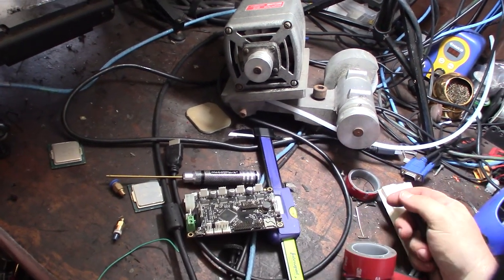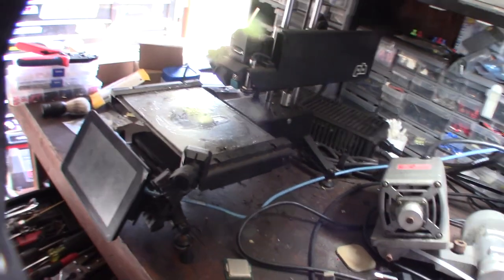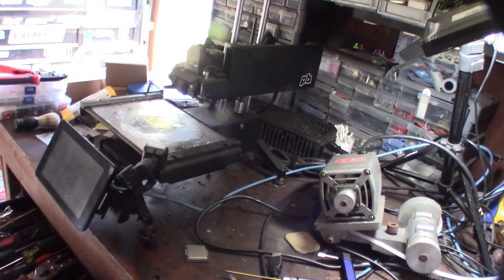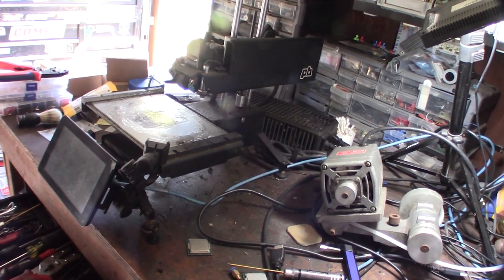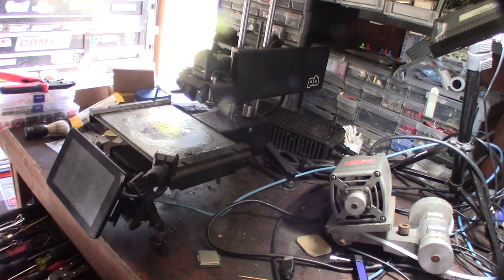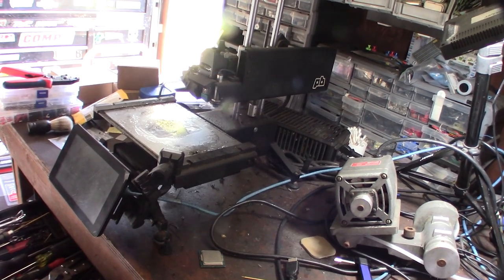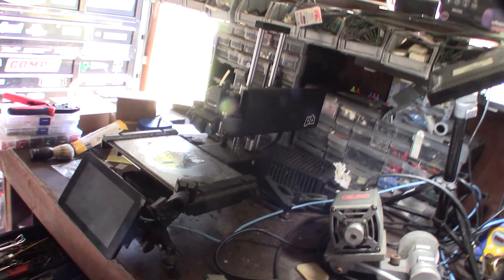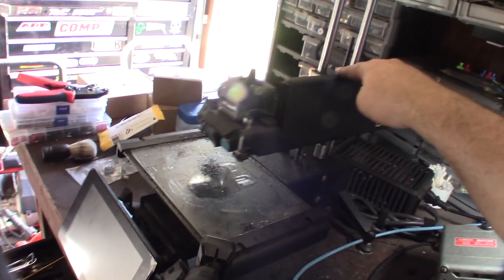This printer was kind of ahead of its time. Back when 3D printers were basically all plywood - like the first Ultimakers and first Printerbots were all laser-cut plywood - this was one of the first ones I saw that was actually all metal. It was called the Printerbot Simple Metal, and it's a cool little printer that printed great.